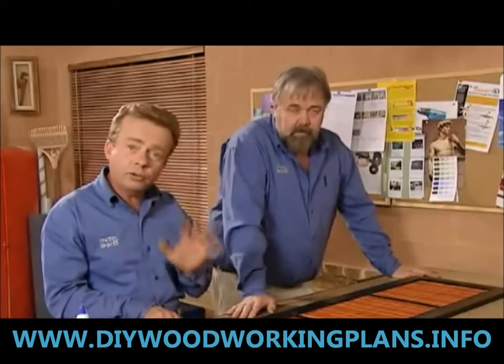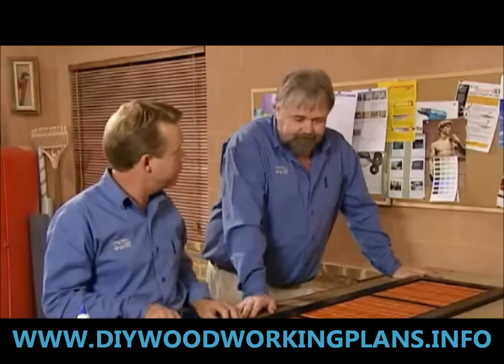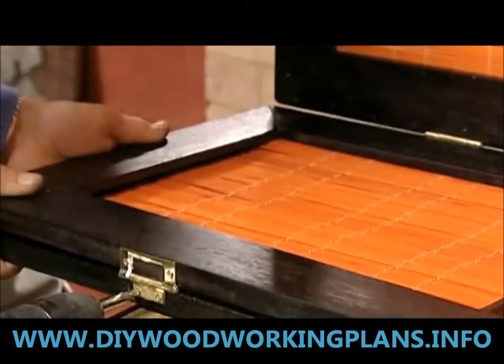So we've done one panel — we now have to repeat the same process on the other two, and then when the glue is completely dry we can put the hinges on and assemble it. We then fit the brass hinges to our panels and the Japanese screen is finished.